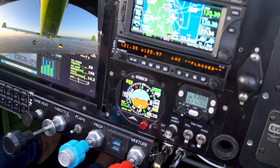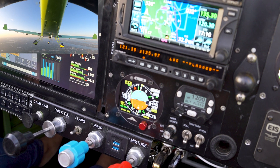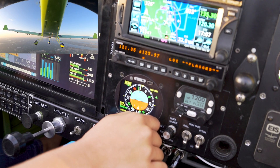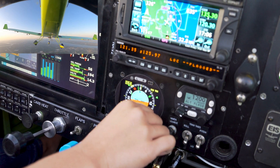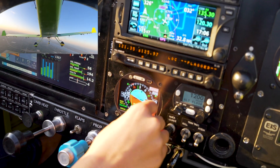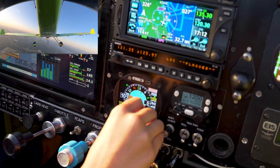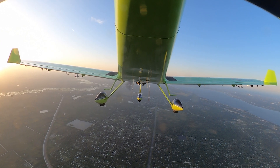We've now recovered from the unusual attitude and we're back to normal. We can continue changing headings and altitudes. Let's go left here and descend back down to 4,500 feet.